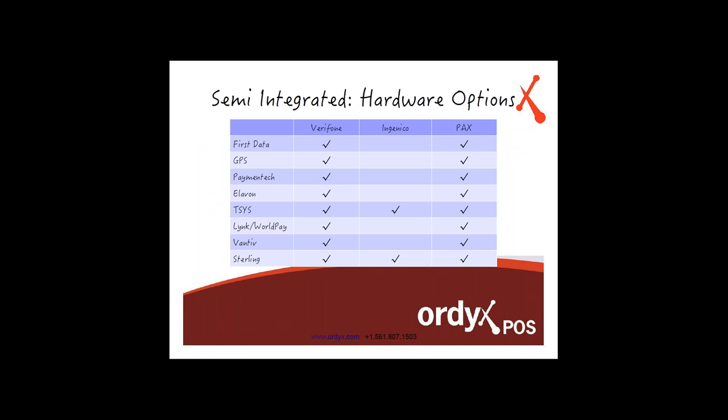Here's a chart showing Verifone, Ingenico, and PAX — the three largest credit card processing terminal manufacturers in the world. I want to show you which credit card processors you may already be familiar with: First Data, GPS, Elavon, and TSYS, and which terminals are already integrated and ready to go. You may notice that Ingenico right now only supports TSYS and Sterling. We've been talking with Ingenico about this, and they are planning to integrate with everyone else on that list. In the meantime, you still have plenty of options with Verifone, which integrates with all of them, and PAX integrates with everyone on the list as well.